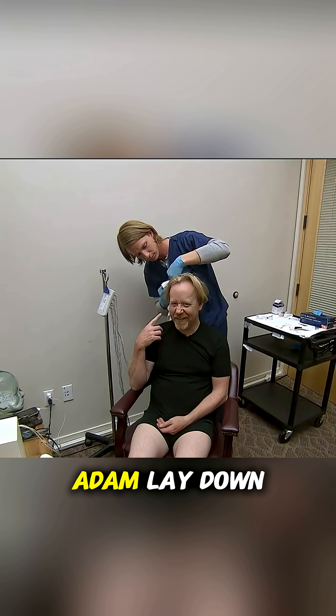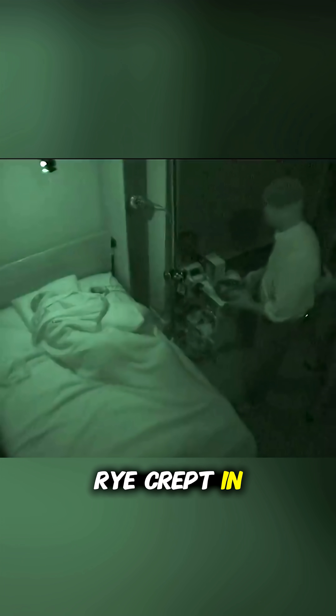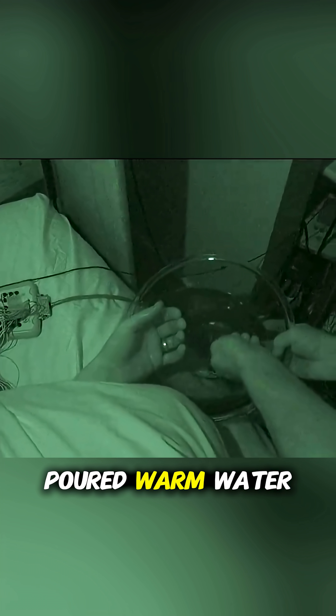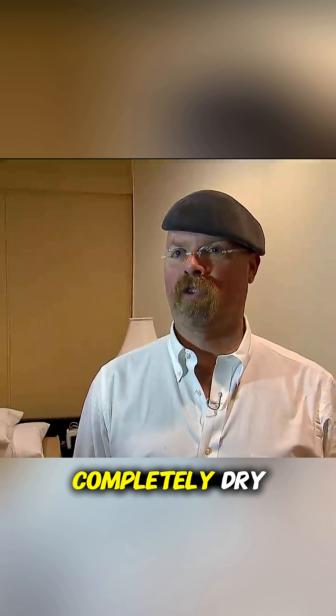But after two hours of tossing and turning, he couldn't. Finally, Adam lay down in bed, and soon loud snoring filled the room. Rai crept in quietly. Because of Adam's sleeping position, dipping his hand into the bowl wasn't possible, so he carefully poured warm water over it. The result? Adam woke up instantly. The bed stayed completely dry.